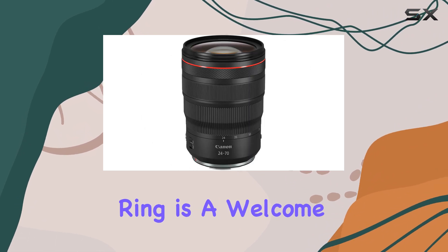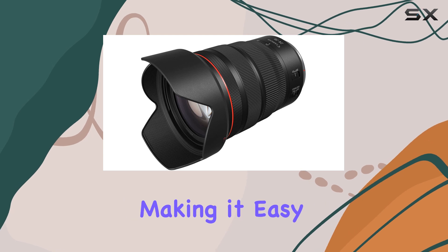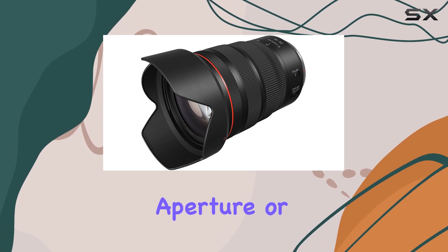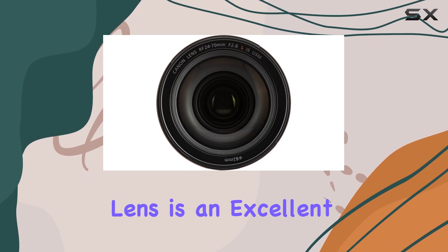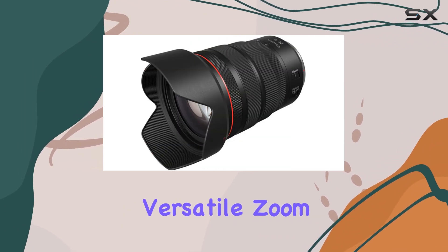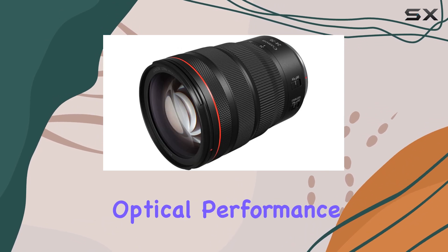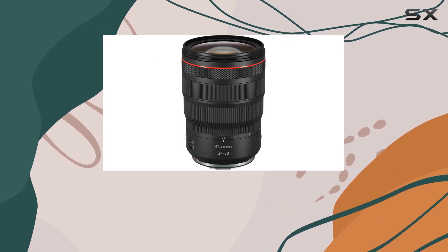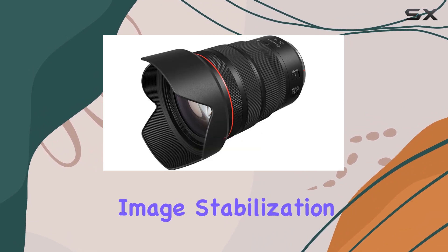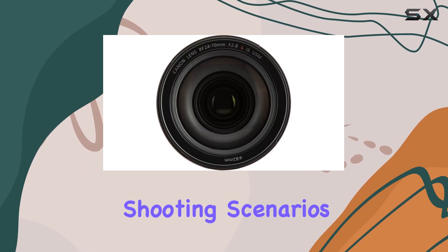The control ring is a welcome addition, offering direct access to various settings, making it easy to adjust focus, aperture, or exposure compensation on the fly. This lens is an excellent choice for those looking for a high-quality, versatile zoom lens for their Canon RF mount camera. With its impressive optical performance, fast and silent autofocus, and useful features like the control ring and optical image stabilization, it's a lens that will serve you well in a variety of shooting scenarios.